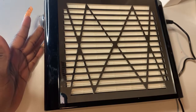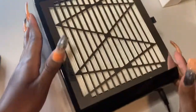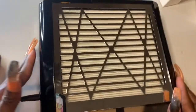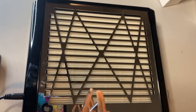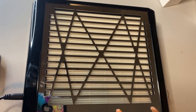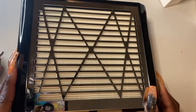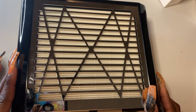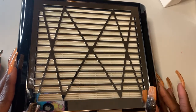It seems the fan only has one speed since I only see the one on/off button. Let me check the manual real quick just to verify so I don't give any false information.